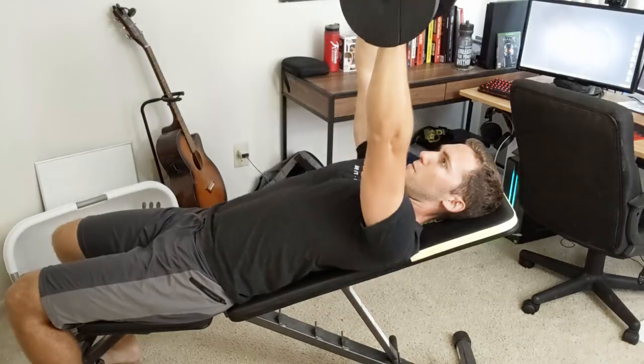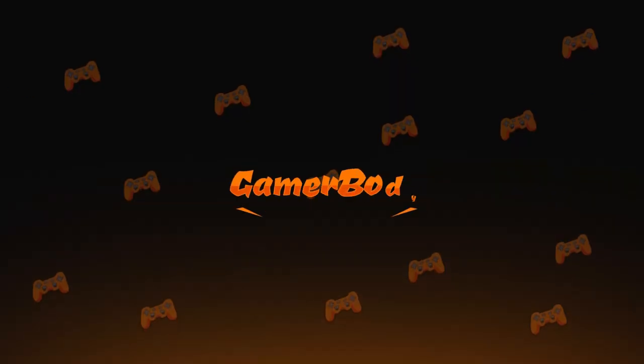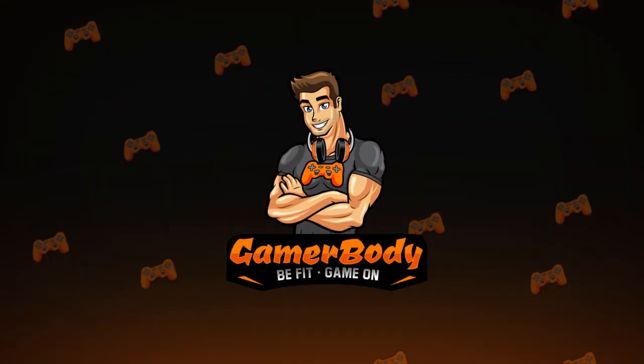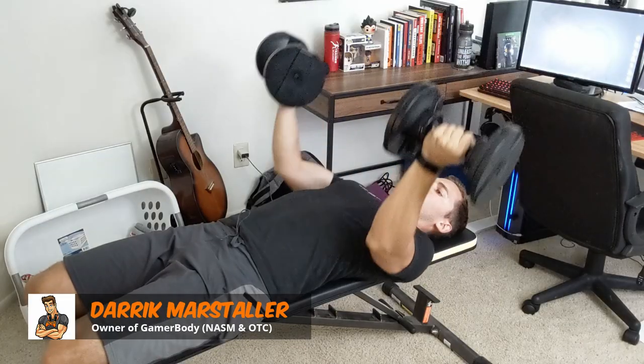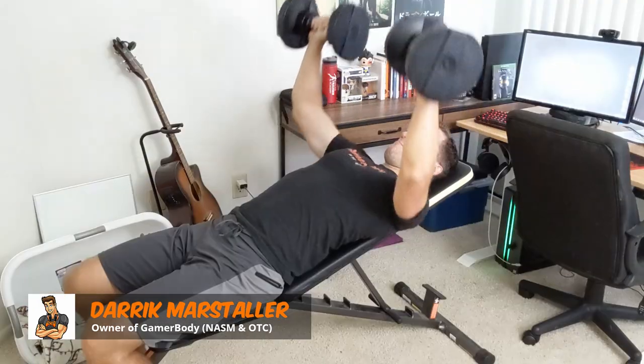In this video, I'm going to cover the five best chest exercises you can do from the comfort of home. Hi everyone, my name is Derek, creator of GamerBody, and in this video we are covering the top five chest exercises that you can do at home with just a pair of dumbbells.